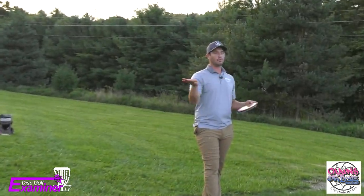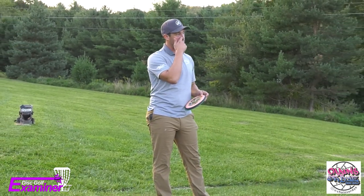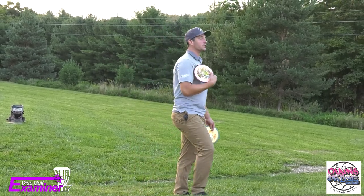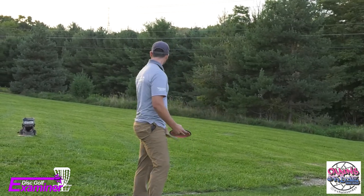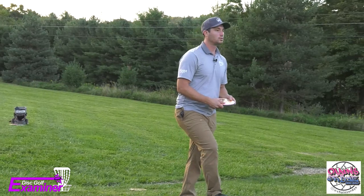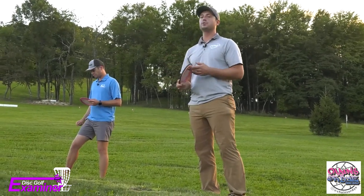Backhand. Does anybody not backhand right now at all? If you have any questions at any point, please stop us and ask — raise a hand, whatever you guys want to do. The first thing I like to work on is grips. Everybody grab a disc, put your bags down. Okay, so there's two main grips I see people use.